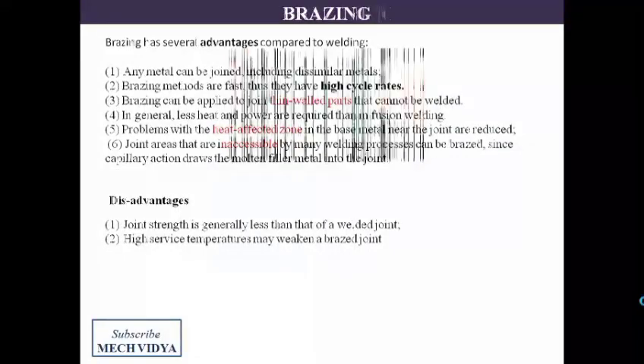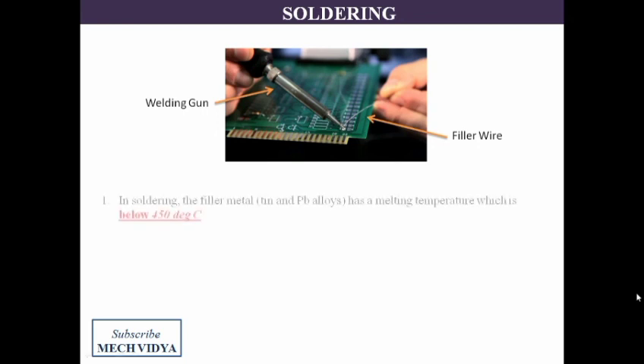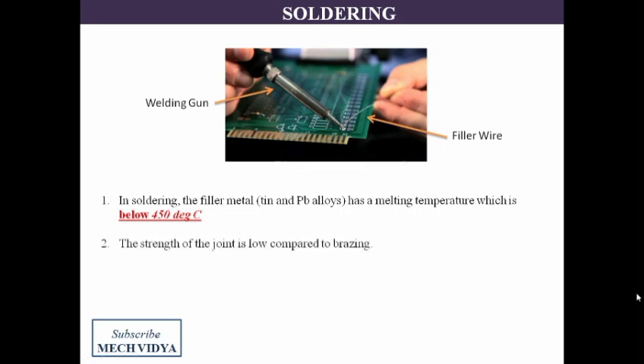After brazing, we have another similar process called soldering. If you visit any mobile or electronics repairing shop, you can easily find the application of soldering. Here, with the help of a soldering iron, we melt the filler metal which is made of tin or lead-based alloys. This application is similar to brazing with only one difference — the filler metals are selected so that they have a lower melting temperature.